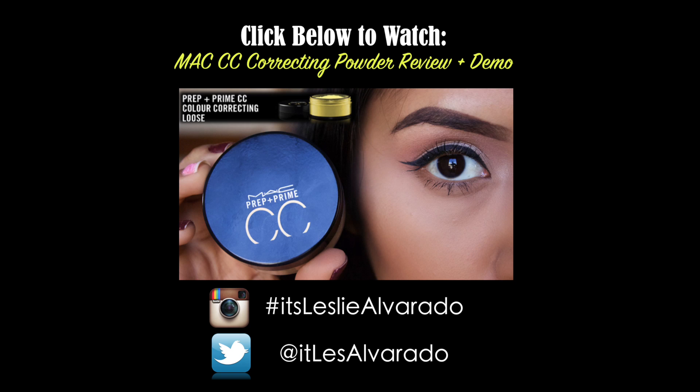You be the judge — leave me a comment down below and let me know if you've used it, do you think it works, and what do you think of the results. Make sure to give this video a thumbs up if you love these reviews, and thank you guys so so much for watching. See you next time, bye!